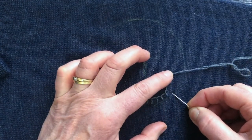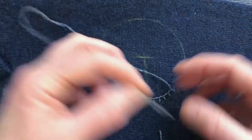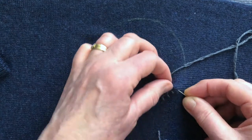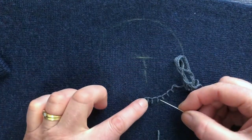So the stitch: you go down to the outer of the circle, come up an even distance each time, thread behind and pull and out — up, thread behind and pull. So you just keep going all the way around until you've done one line.